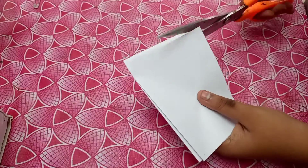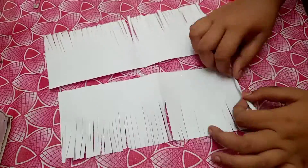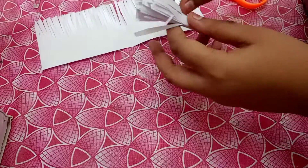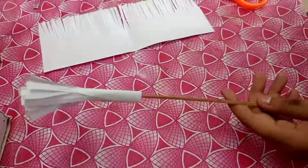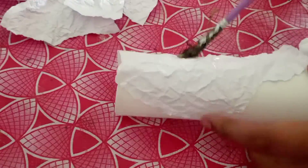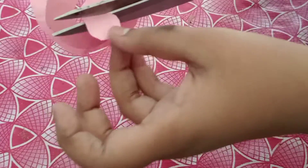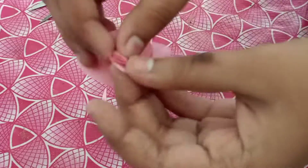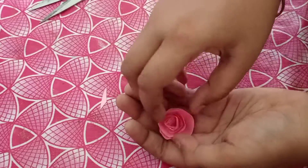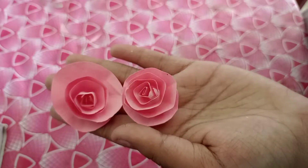I am using a plant. I am using a green paper. I am using a roll. I am using paper. I will add two rose flowers.